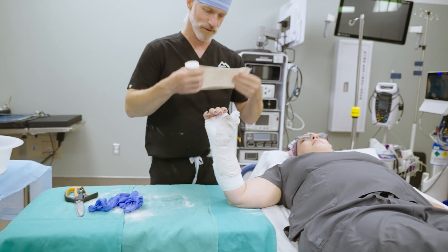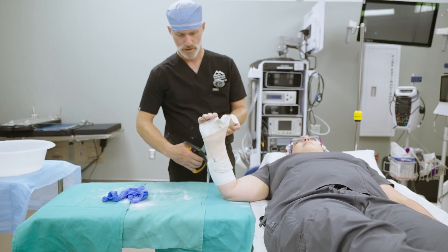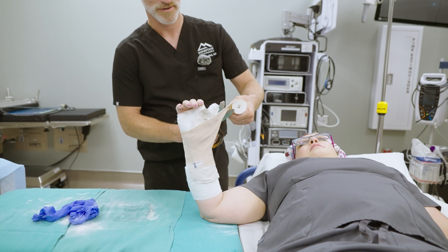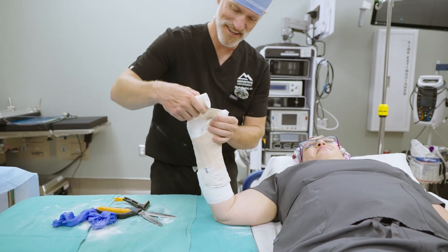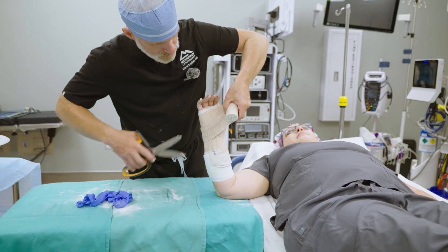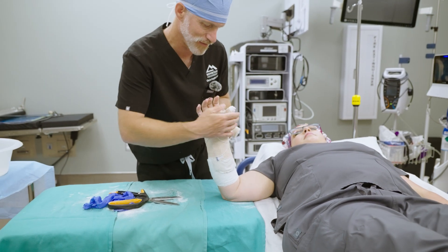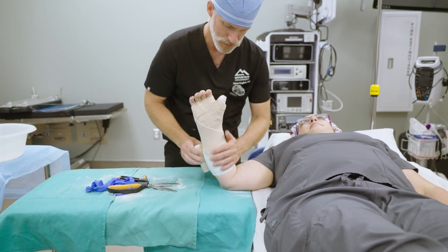The way I wrap this up with the ace wrap: I take a four-inch ace wrap, go around, and then at the thumb I'm going to cut a slot. Then I'll come through here, and as I come back this way, I'm going to cut a long slot that will accommodate the thumb. There we have the ace wrap covering that all the way, tidying the whole thing up. We'll wrap up the rest of it.